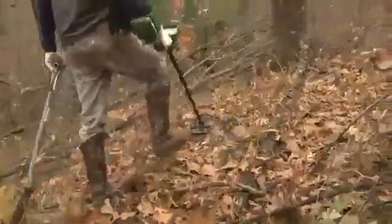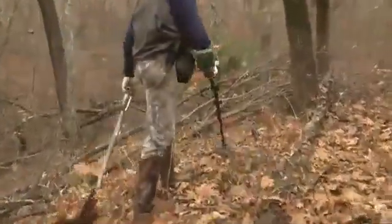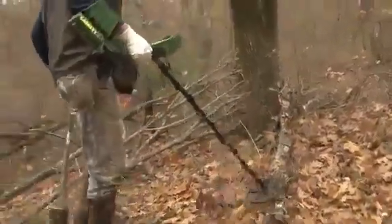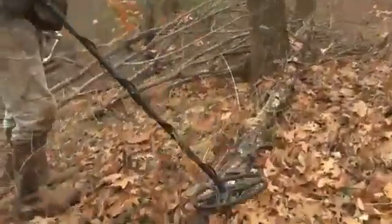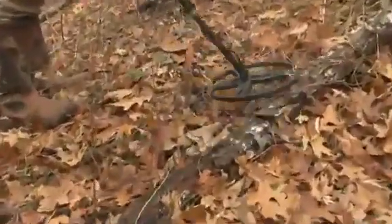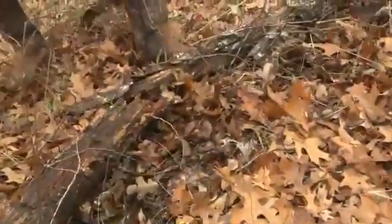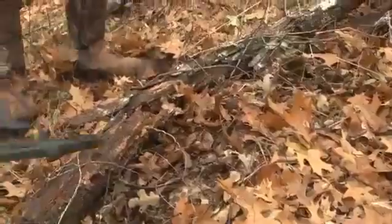The thing I like about this big double D is you can cover a lot of ground and it's definitely going to pick up those deep targets. Look at that — there's something underneath that log. It always pays to move these old logs. You never know, and this coil being as big as it is, you can go right over that target.